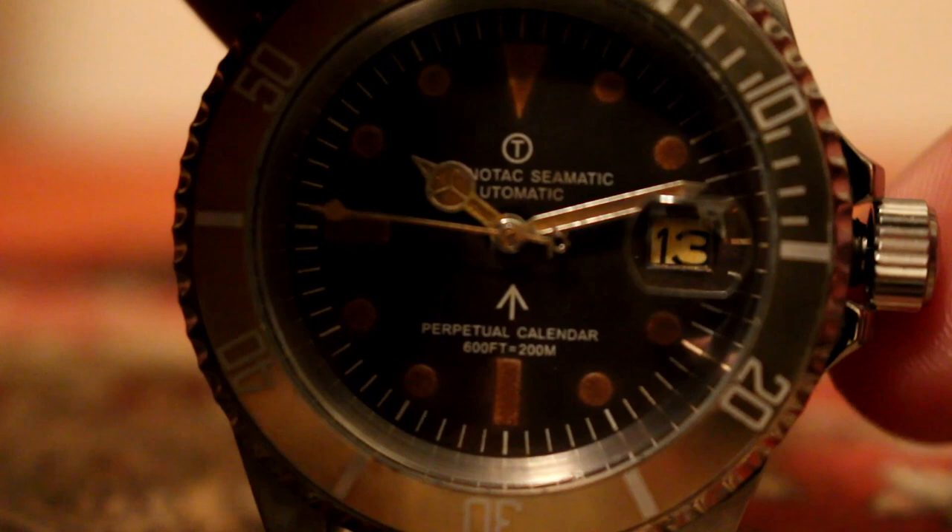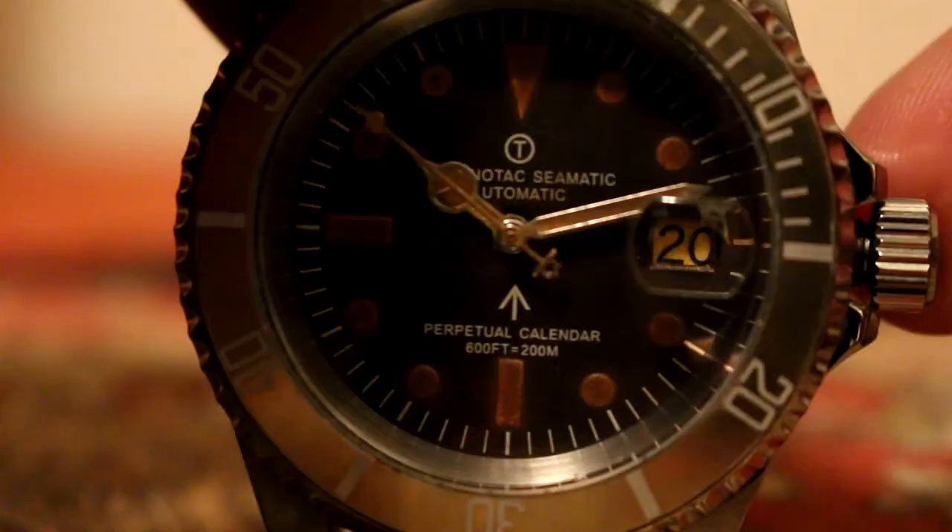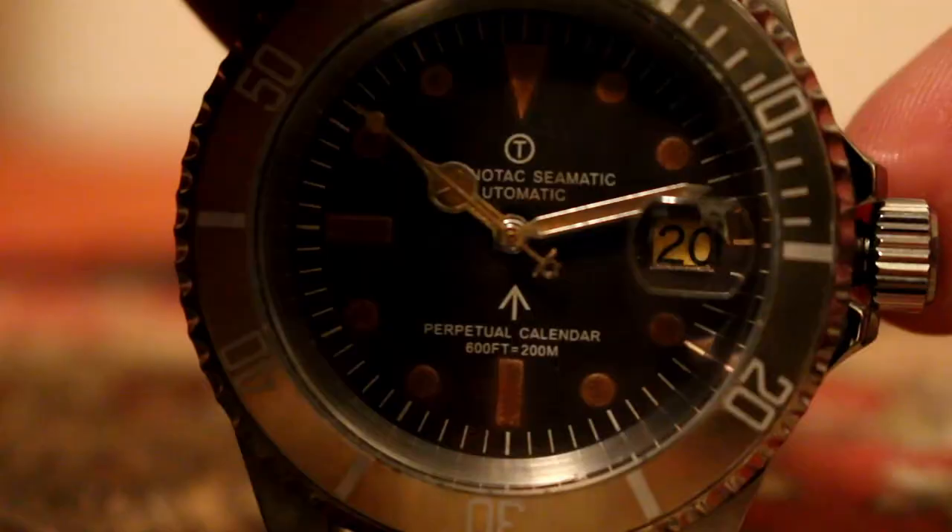And here we see the aged date wheel, which is a fine detail to add in my opinion. I hope you guys enjoyed this video, and I hope folks continue to enjoy these watches. I'll catch you guys on the next one.